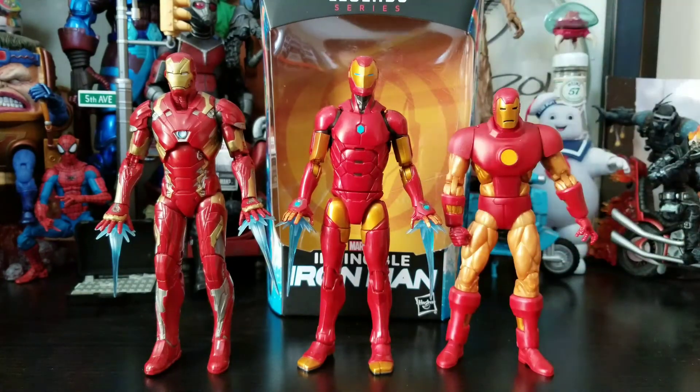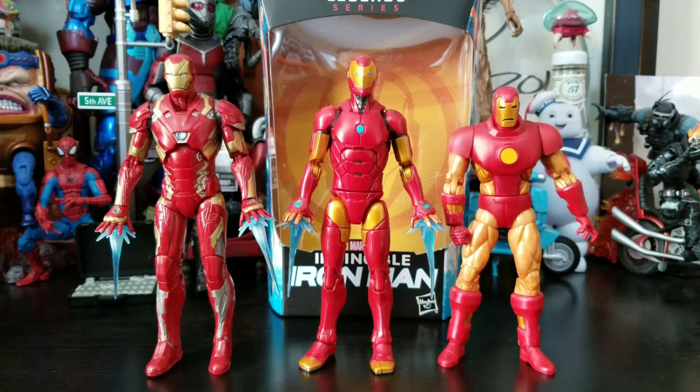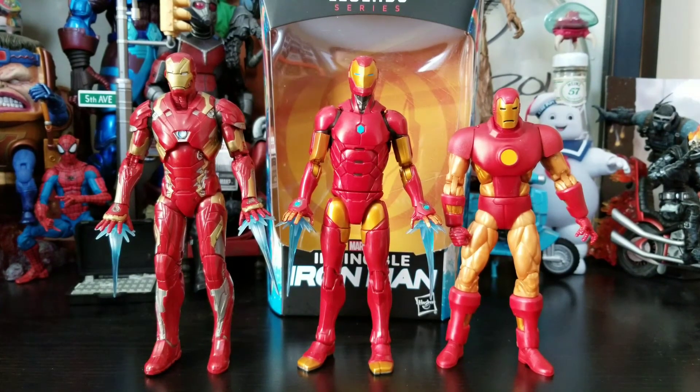This Iron Man is an amazing Iron Man and I'm glad I got it. But as you guys saw through my review, I sort of picked at it — not every figure is 100% perfect. So that sums up my review of the new Invincible Iron Man. If you like what you saw, hit a thumbs up, subscribe if you want to keep seeing what I'm doing, and as always: good luck hunting, keep on collecting, and have a beautiful day.